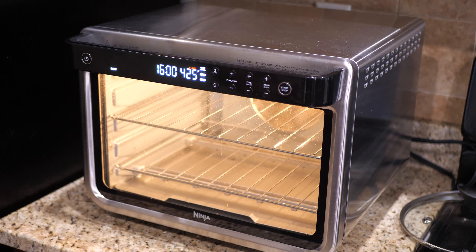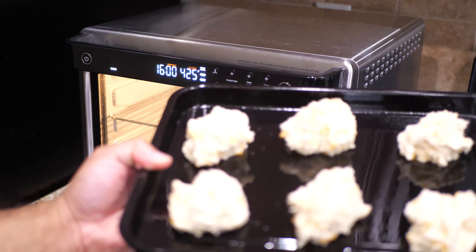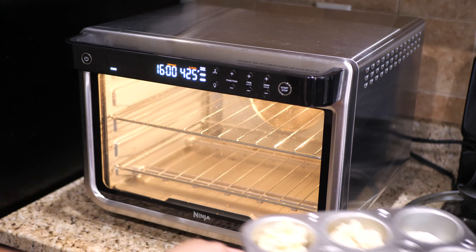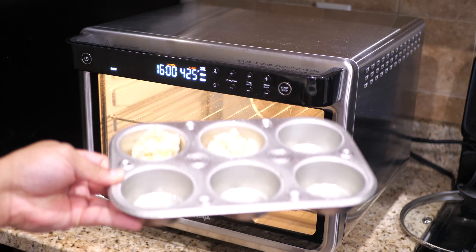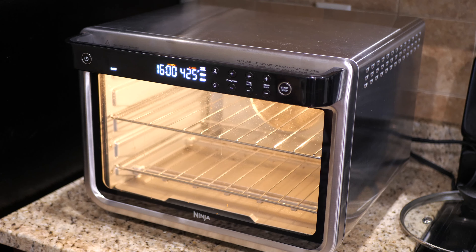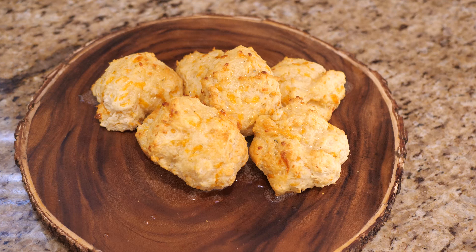You may have also noticed that I have the two-level function activated, which tells me which two racks to put this on — that's because I'm using two trays. I've got the regular tray that came with the Ninja Foodie oven, and since I wanted to give these biscuits a decent amount of space I also brought out a regular muffin tin from my cabinet. So it's going to be an unexpected test, but once this is done preheating we'll put everything in and come back when it's done.